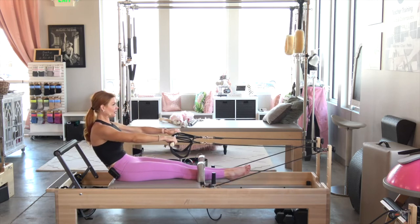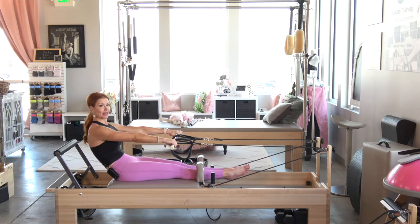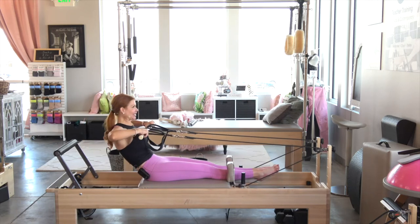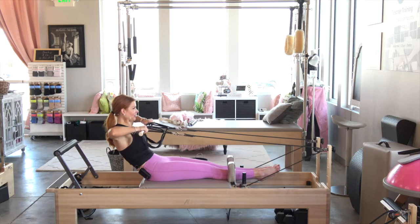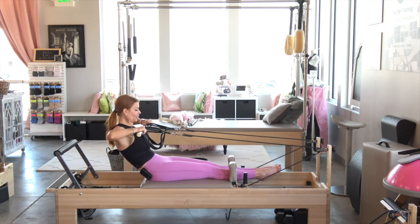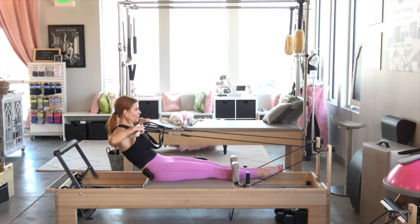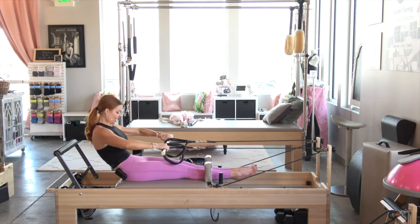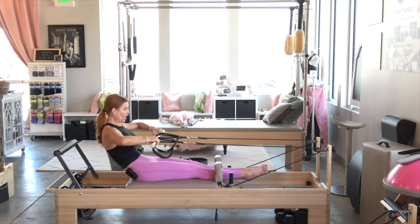We've got eight. It's like you're zipping up those skinny jeans again as you pull for seven. My shoulders are out of my ears. Really drawing that belly in like you're getting punched in the stomach for five. Not bending at those wrists for four. Deflate the abdominals as you pull for three, two. You should literally see your stomach draw in as you pull. One.